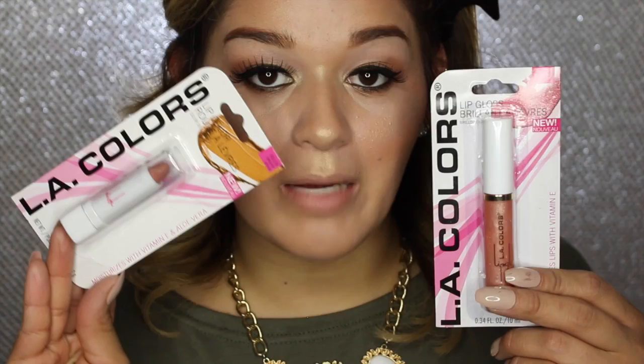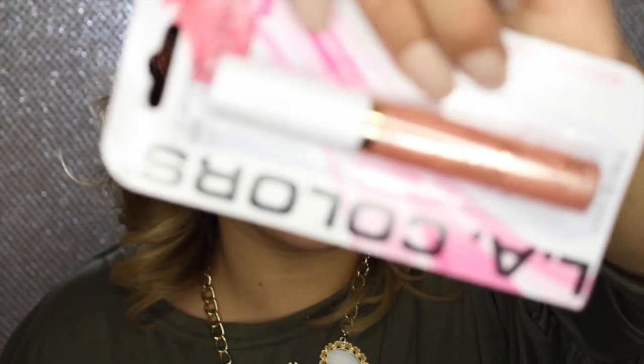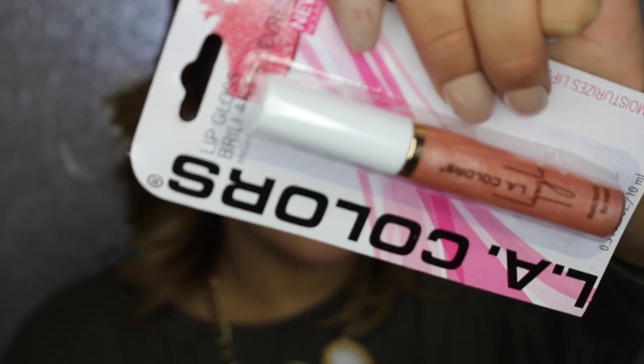Moving on to the lips — I picked up two products. This is in the shade Natural because I wanted to stick to something natural but with some value. I didn't want to do pink or anything. And then I also picked up the lip gloss in the shade Happiness — it's like a peachy, gold, speckled lip gloss. I actually like this lip color a lot, I used to own it. I'm not going to be applying the lip gloss — nah, I think I'm just going to leave it.